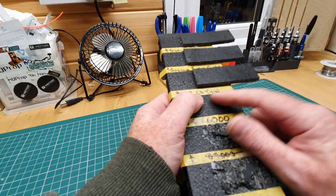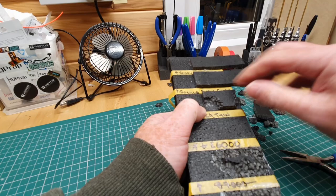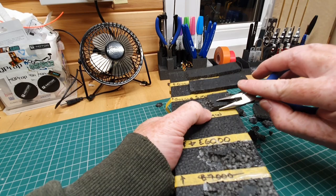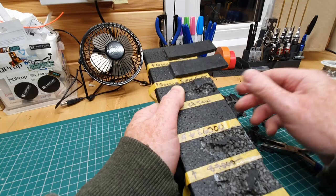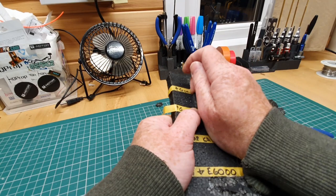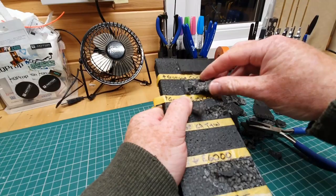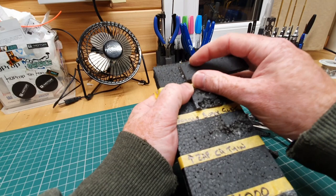That was going to be B7000, but the tube was empty. Zap CA — I thought I'd try it, though you wouldn't really use super glue to glue foam together normally. It has stuck, it does come off — not great. Gorilla Super Glue was painted right to the edge, and that came off there without ripping the foam in places, but it has actually stuck — you're ripping the foam before you get that off in other areas.